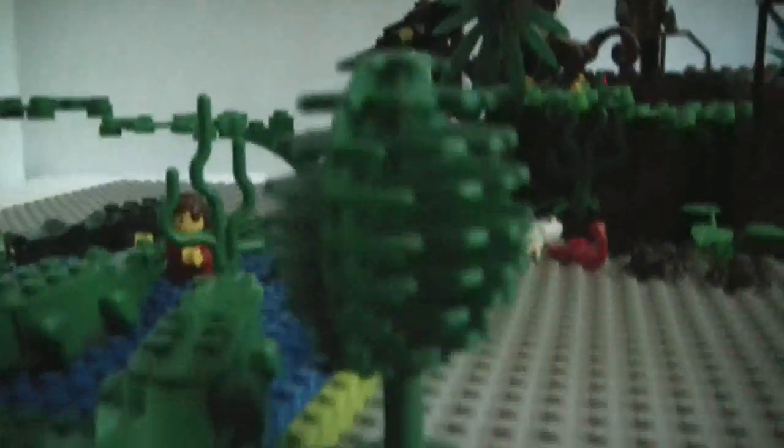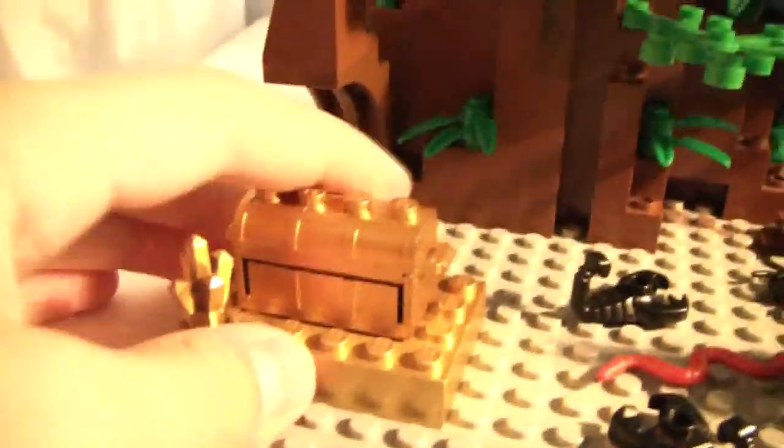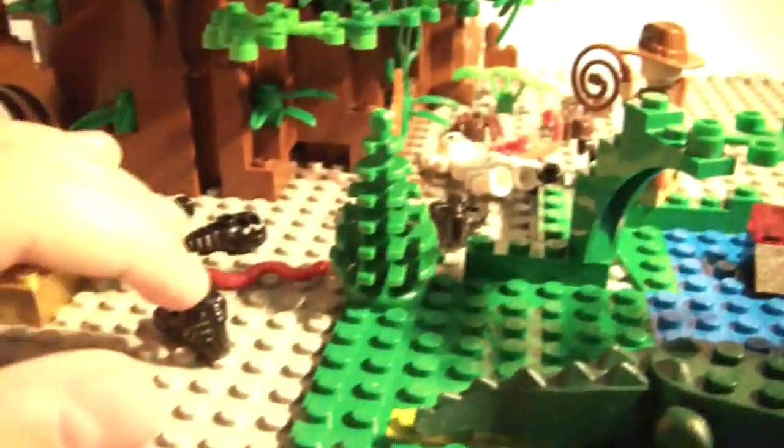Now I'm just going to do a little pan around the whole thing. Here's a closer look at the gold. I have a total of four black scorpions, one snake, one spider, three ants, a red scorpion, three crocodiles, a monkey and a parrot, and a skeleton — he was just a random minifigure I found. And then the four figures.